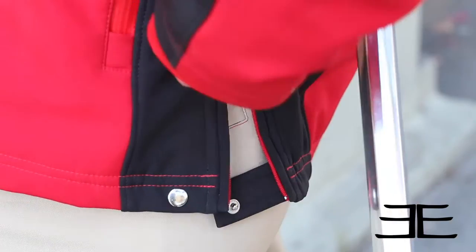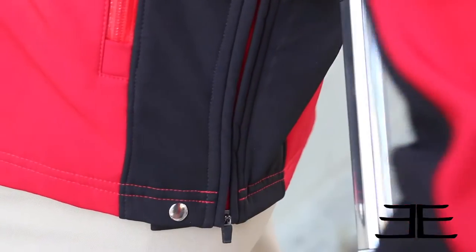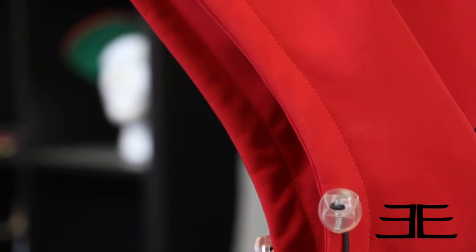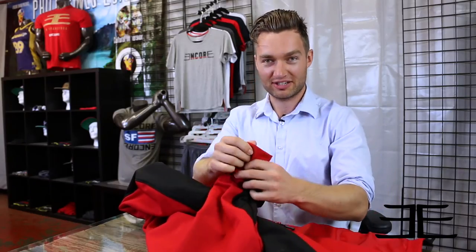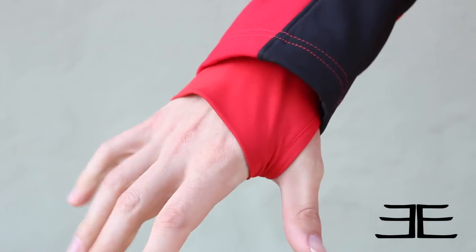We've got side zips for extra mobility and extra flexibility at the waist. We also have an arc hood, arc forward, just to keep the rain out of your face. And we have compression thumb holes on the ends to keep your hands nice and warm.